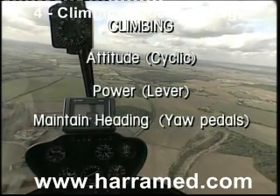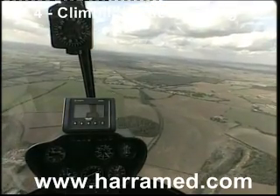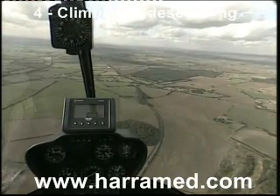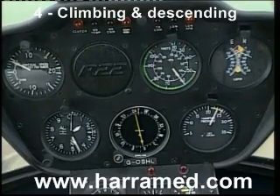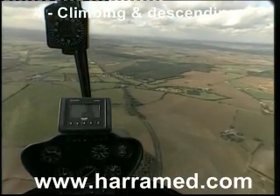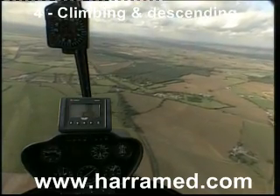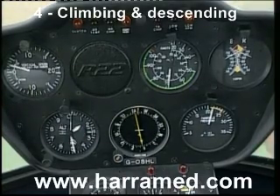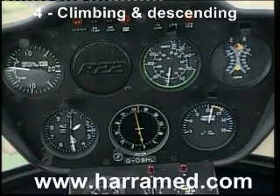Positive rate of climb. When we level off from the climb, once again it is attitude and then power. Looking ahead at the horizon, we want to level off at 1500 feet. We anticipate by about 10% of the rate of climb, so we're going to anticipate by about 50 or 60 feet here, coming up to 1500 feet. Attitude being selected with the cyclic, nose going forward. Maintaining the power as the speed builds up towards 70, I now lower the lever to reduce the power to 20 inches. We've now leveled off — 70 knots, 1500 feet.